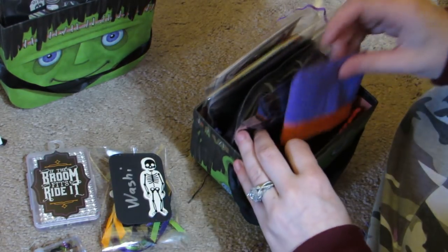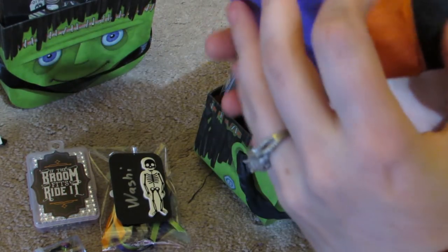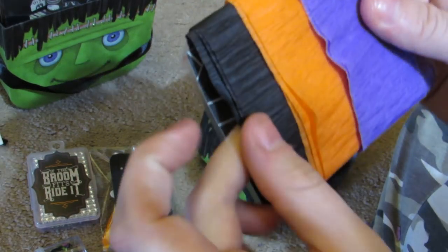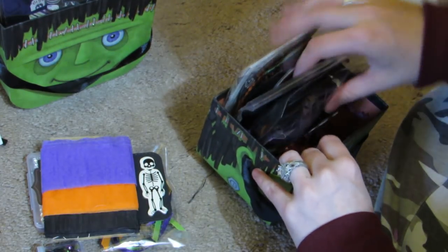I accidentally ripped the bag - I got it back in. There's her washi, and here's her crepe paper. She laminated a card with patterned paper and has black, orange, and purple.